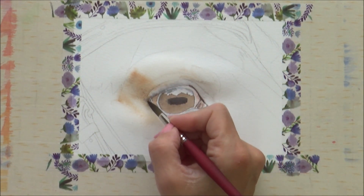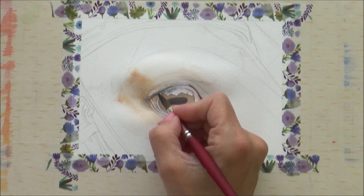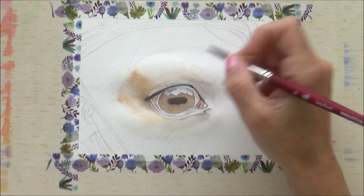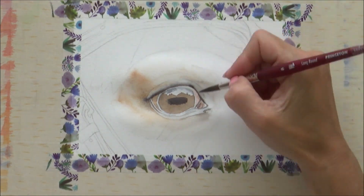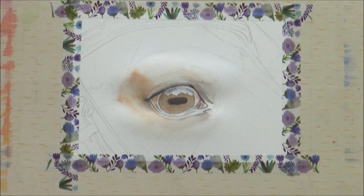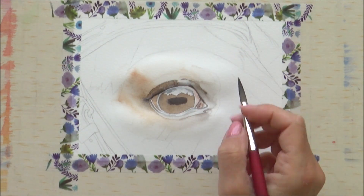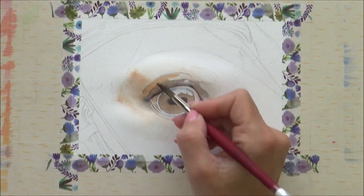The area under the eye is still wet so I can add more paint and have the colours mix and bleed out on the paper. On the top lid, still with the paper wet, I'm using that neutral tint again. With watercolour, I think one of the most important things to consider is timing and water control, and getting those two things right can mean the difference between getting the results you're after or getting a muddy puddle.